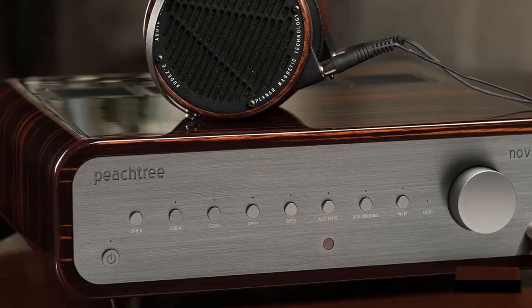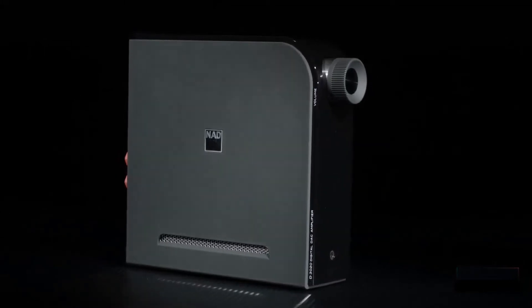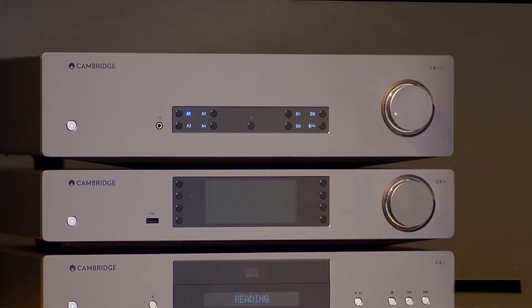An integrated amplifier features an audio pre-amplifier and a power amplifier in the same unit. The design also allows you to adjust many features in your sound system including the volume, loudness, treble and input format.